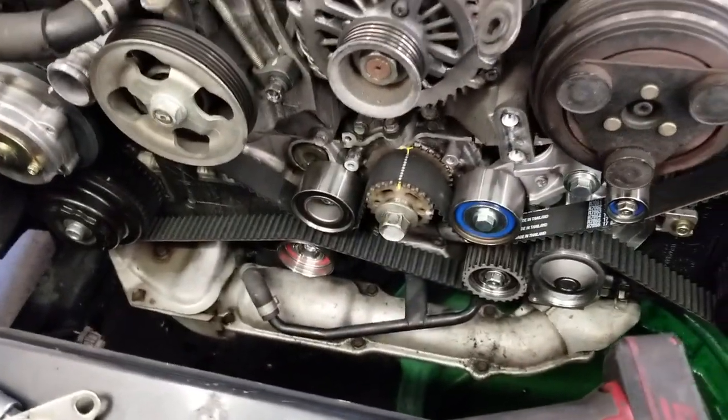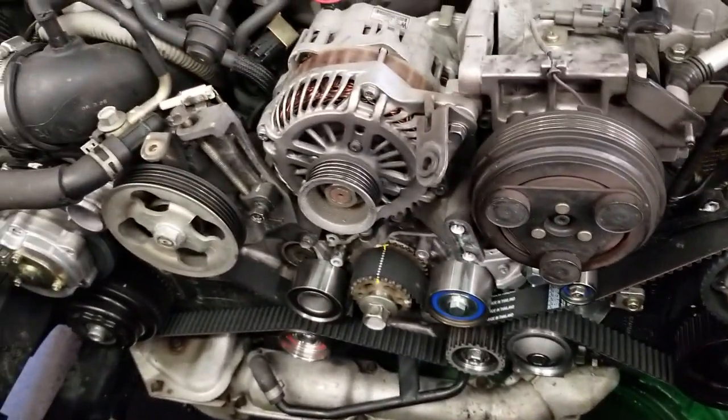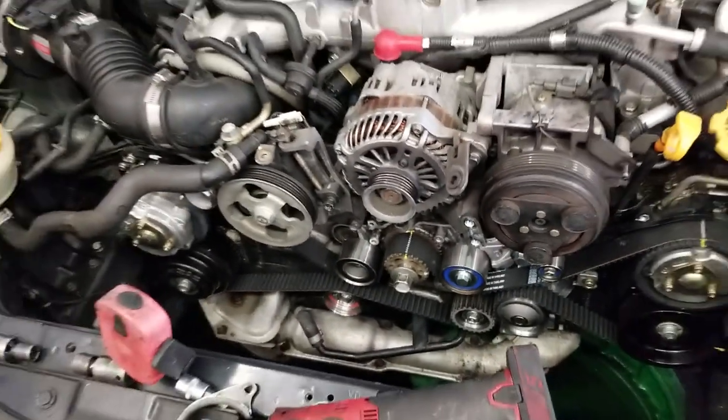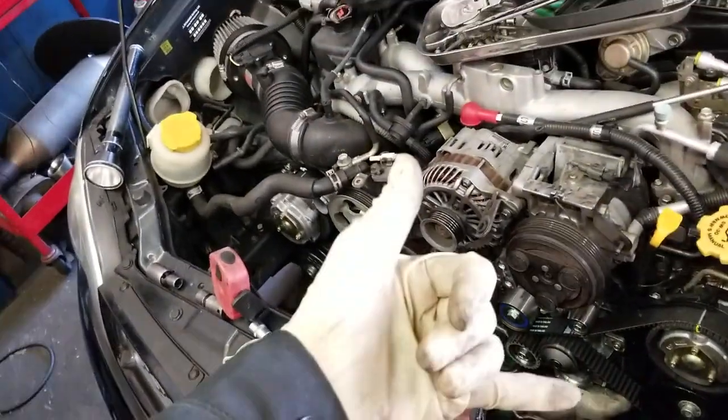Alright, let's put this thing back together and get it back on the road. Start smashing on some Evos, do some launches, do some rally.